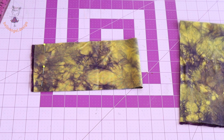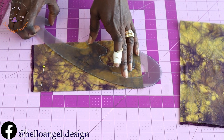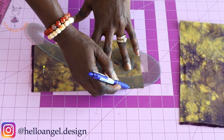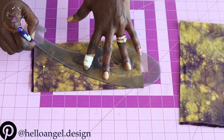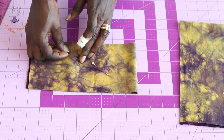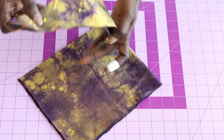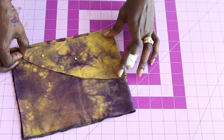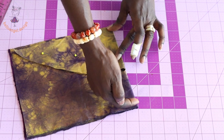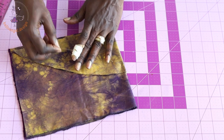I have cut the sleeve rectangle. Next, curve it out using your armhole curve — place the armhole curve and draw the curved line, then cut it out. Use this cut piece as your pattern, place it on a different fabric (fabric unfolded on this side), pin it together, and cut it out.